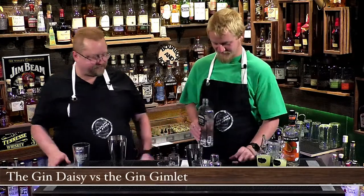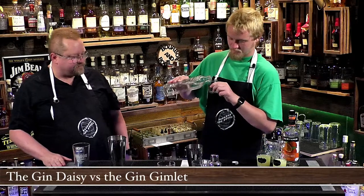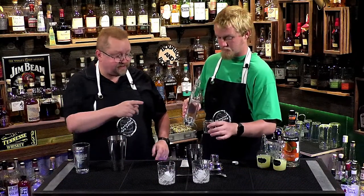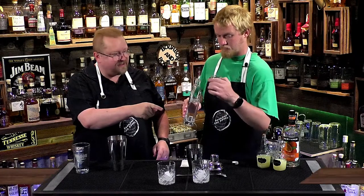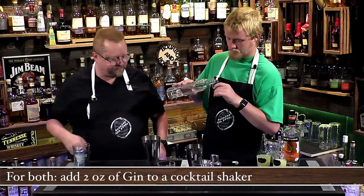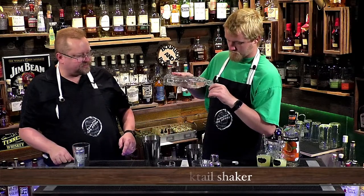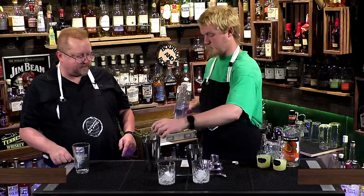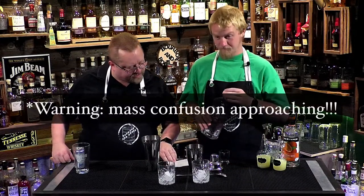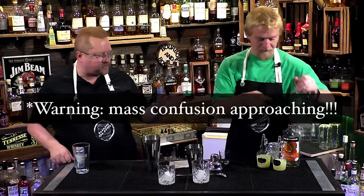Two ounces of gin — and this time it's definitely two ounces. Then we are doing three quarters of an ounce of orange liqueur. We're choosing triple sec, though you could do all sorts of orange liqueurs.